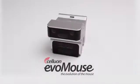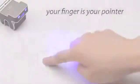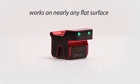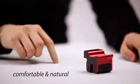Introducing the Celluon EvoMouse, the evolution of the computer mouse. With the EvoMouse, your finger is your pointer. No more pushing around the mouse. The EvoMouse works on nearly any flat surface and requires very little space. It tracks effortlessly to your comfortable and natural movements.